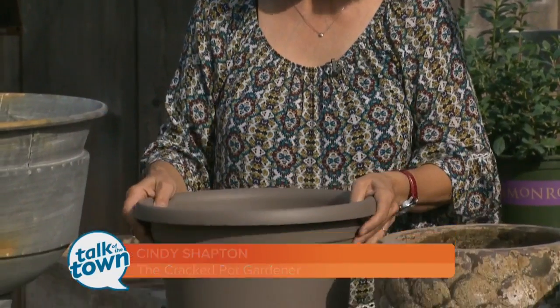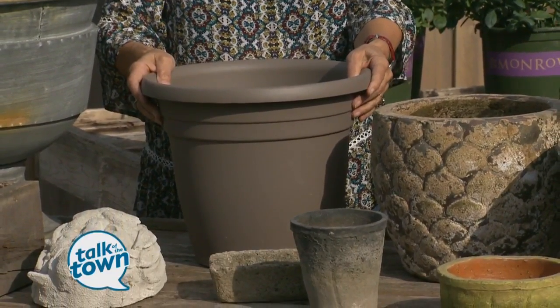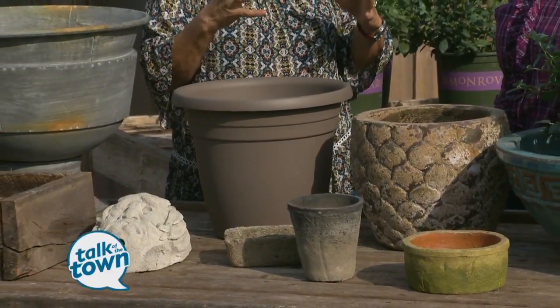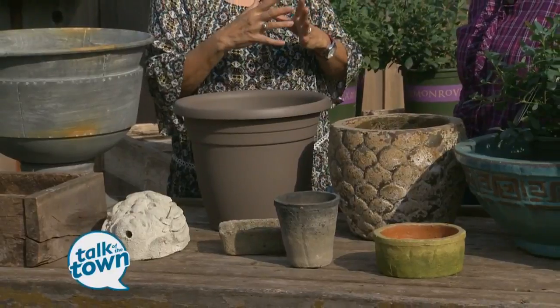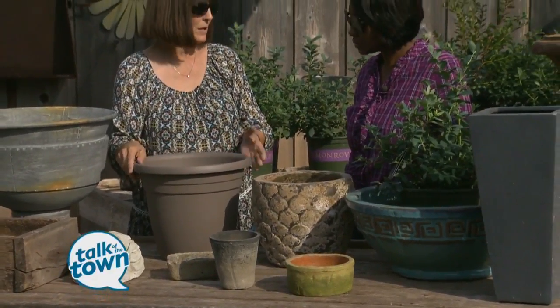I never put a lot of thought into which of the pots I leave outdoors, but you say it can make a difference. Yes, and it doesn't feel like it right now because we're still in August weather in November, but really this is the time to be thinking about what we're going to do with our pots. There are certain pots you could just leave out all winter long, but here in Tennessee we have a lot of thawing and freezing. Every time that happens, the soil inside — especially if there are plants — will expand and it can cause cracking.